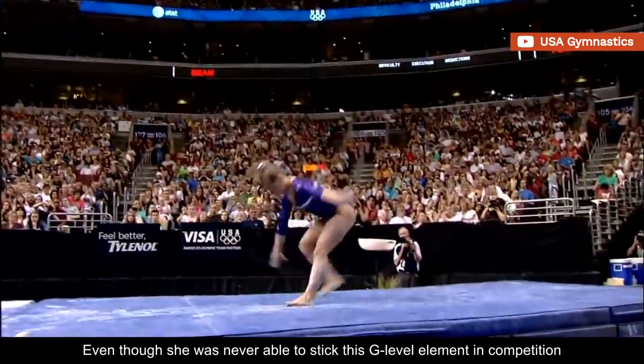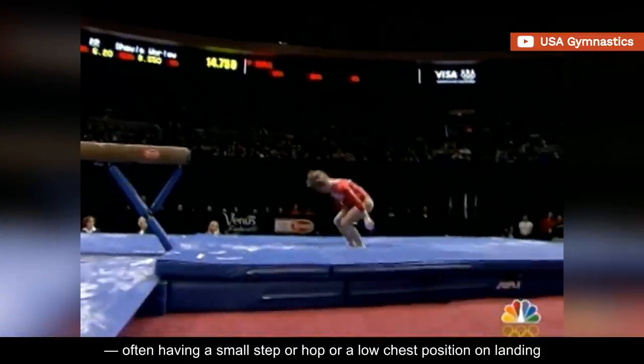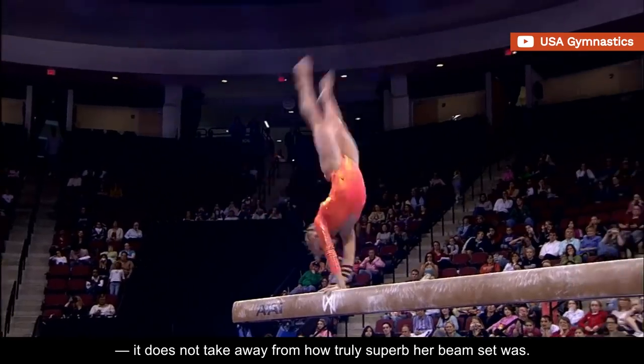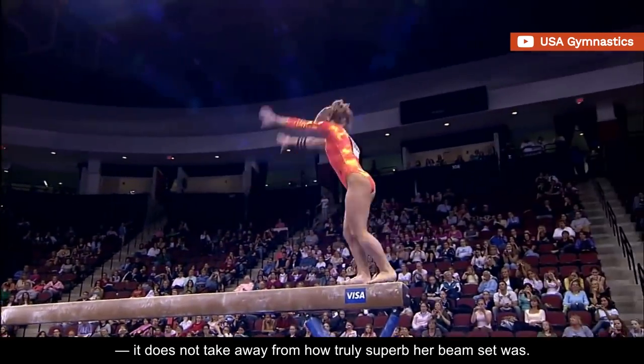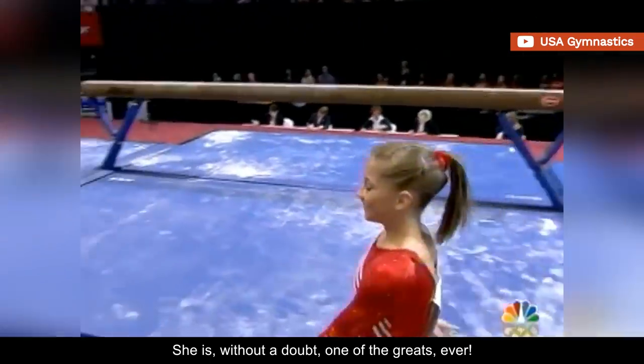Even though she was never able to stick this G-level element in competition, often having a small step or hop or a low chest position on landing, it does not take away from how truly superb her beam set was. She is, without a doubt, one of the greats, ever.